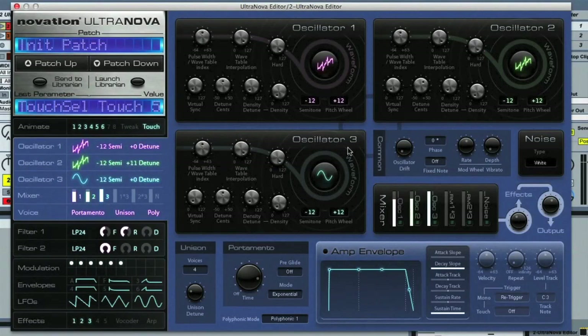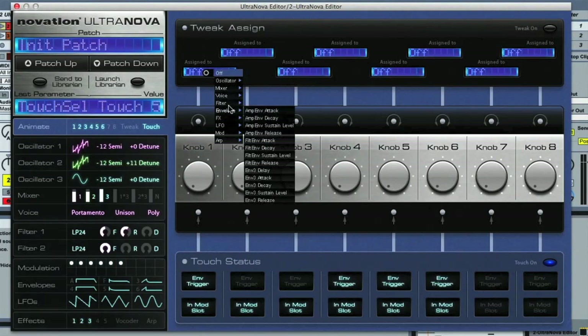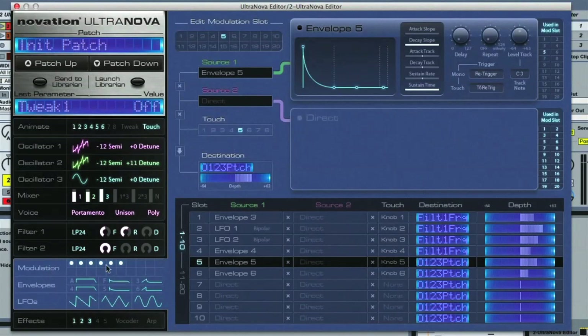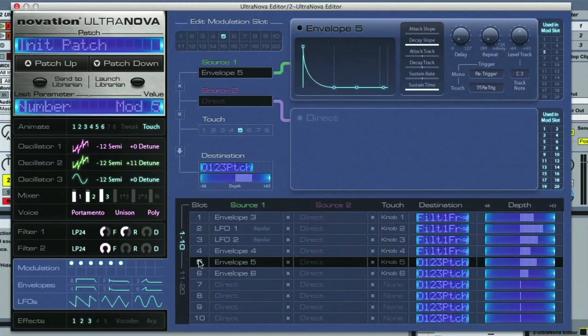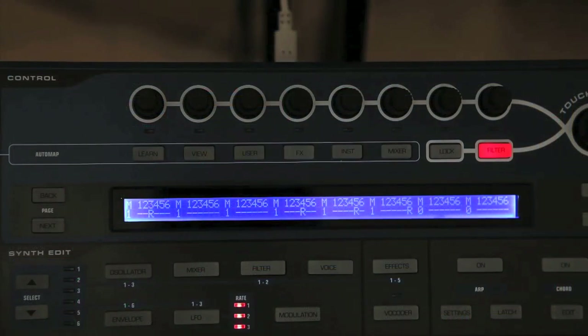One cool feature on Ultranova is that when playing the patches, the encoders can be set to one of two modes for adjusting parameters. In the software there's an animate section which allows you to set the encoders to tweak or touch mode. Tweak mode is just like on other soft synths, where you have macros that you can assign to important parameters. But touch mode is really cool — it allows you to simply touch the encoders to create a particular effect. For example, with this patch I've set up a few different modulation routings: the first four are on the filter frequency with a couple of envelopes and two LFOs at different synced rates, and the last two are different envelopes creating pitch slides. I've turned on the touch encoder for each routing and set the envelopes to re-trigger when the encoder is touched. So now when you hold down a note and touch the different encoders you can create all sorts of different effects, which is particularly cool for live performance but also useful for creating parts in the studio.